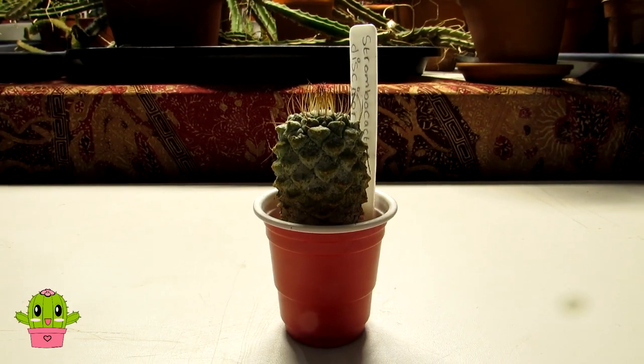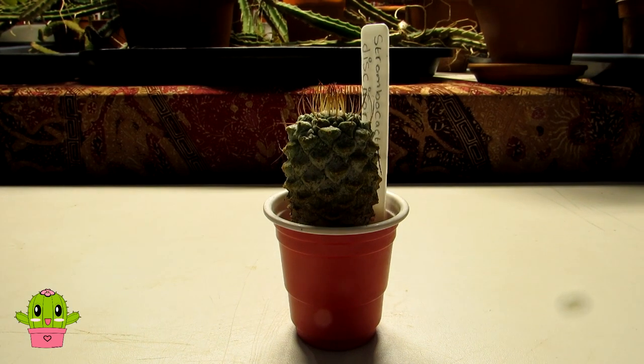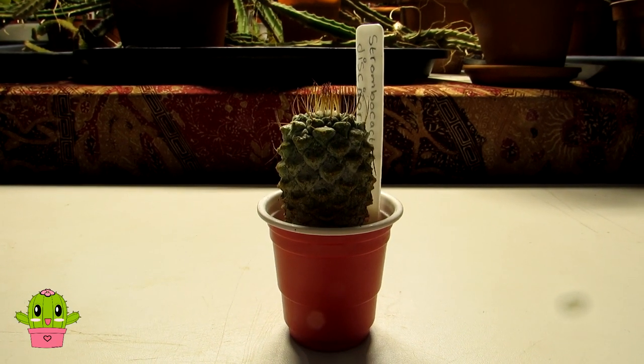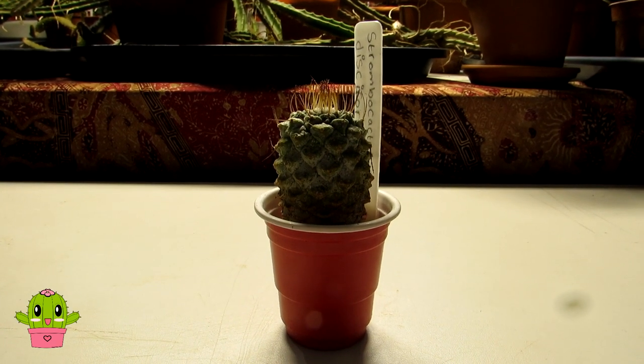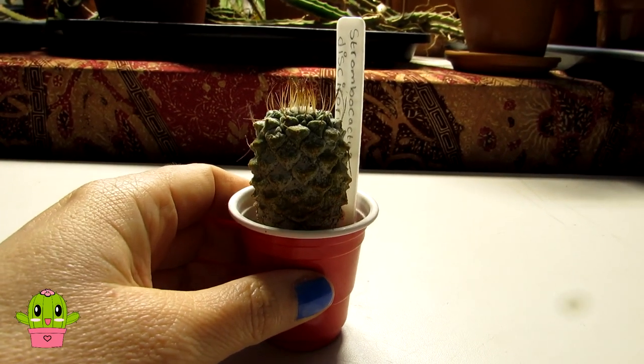Hello Cactus and Succulent Growers, it's Lynne and in today's video I'm going to be talking about my little Strombocactus disciformis cactus, a little bit about it and also sharing the care tips on this amazing rare special cactus.